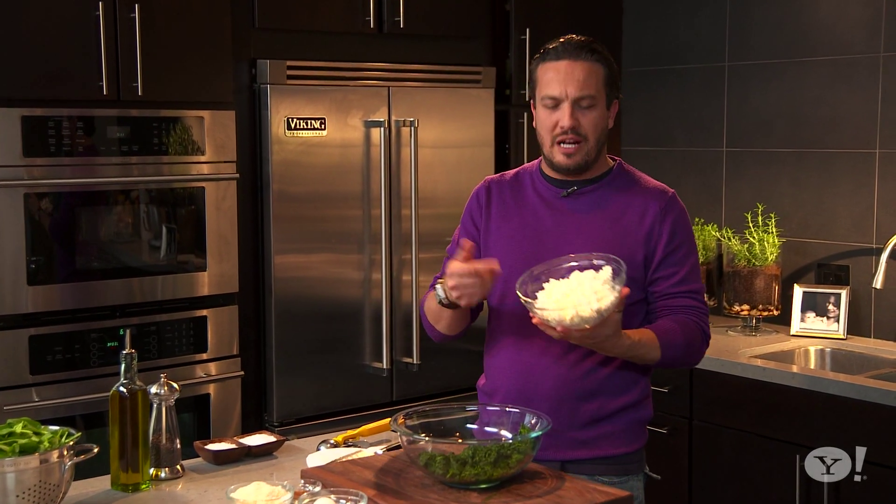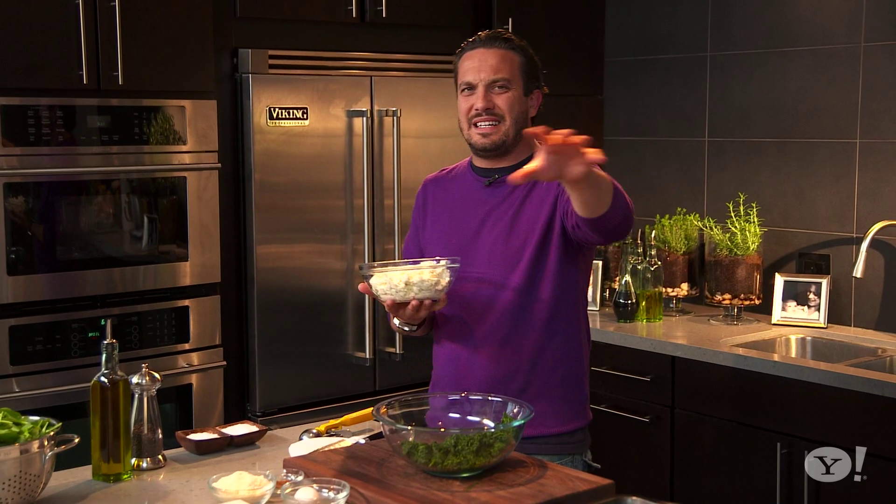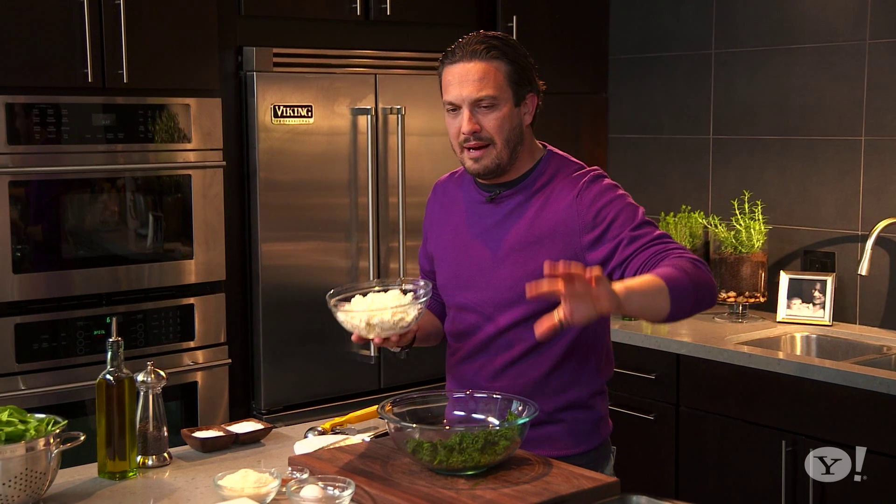My mom was a master in making homemade ricotta. Homemade ricotta is very easy. You have boiling milk — not the stuff you buy at the store. I'm talking about fresh, fresh milk.